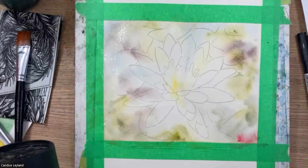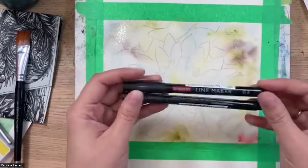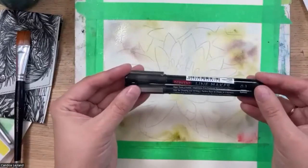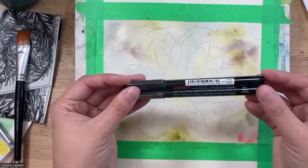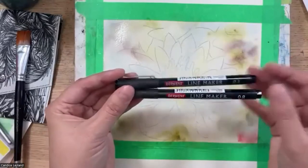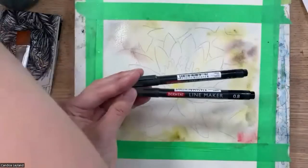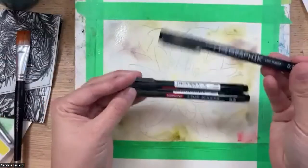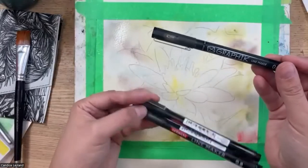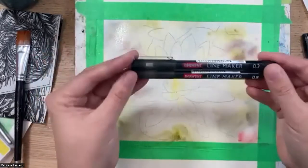Getting back to the question about ink first or watercolor first — the line markers are permanent, so once on the paper they won't bleed. You could outline first, or I like to leave it till last. Sometimes I'll do a bit of a sketch and ink, then finish with ink at the end. There's no right or wrong. Derwent also has graphic markers that are not waterproof, so if you go over them with watercolor they'll bleed — make sure to use those after the painting is dry. The line markers in this set are waterproof and come in 0.3 and 0.8 sizes.